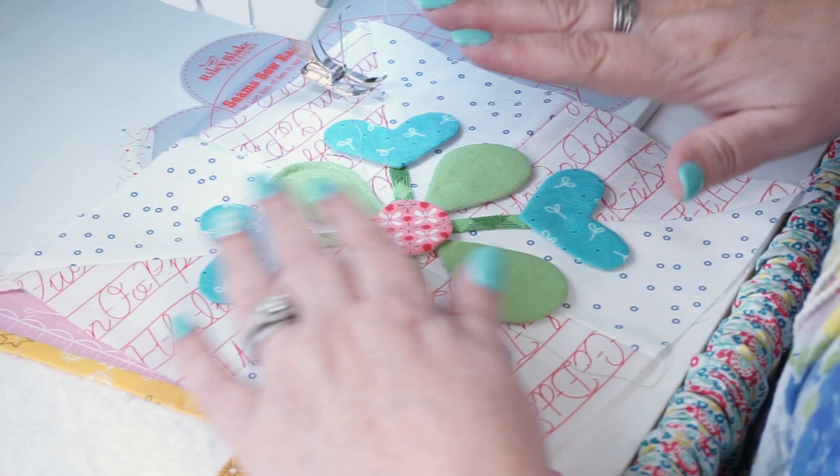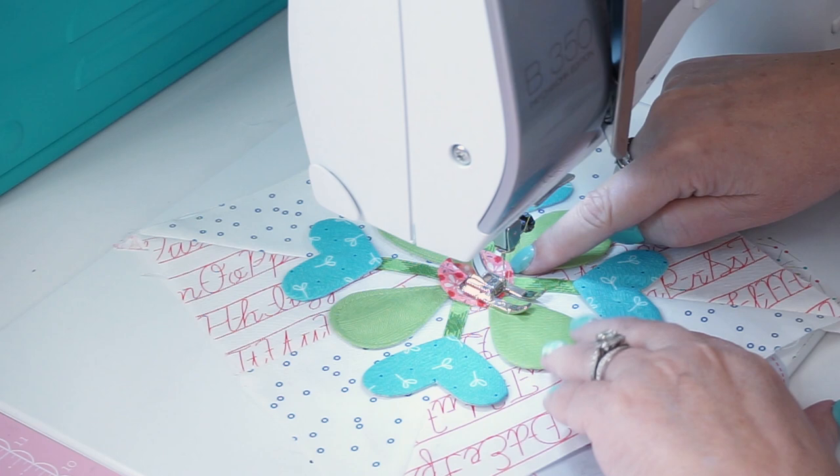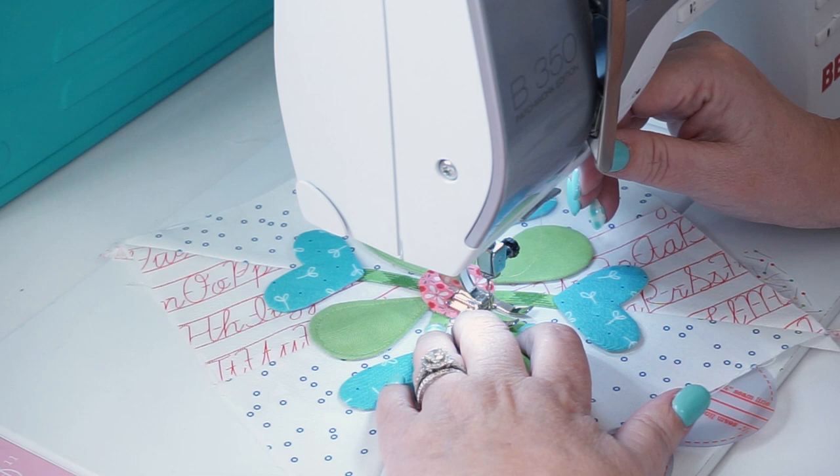The other way is to use a tiny zigzag around the edges, so I'll show you that next. I'm going to do these two leaves with the zigzag stitch — that's the second way you can do it. I still use matching thread and a tiny zigzag, about a width of two and a length of one and a half.